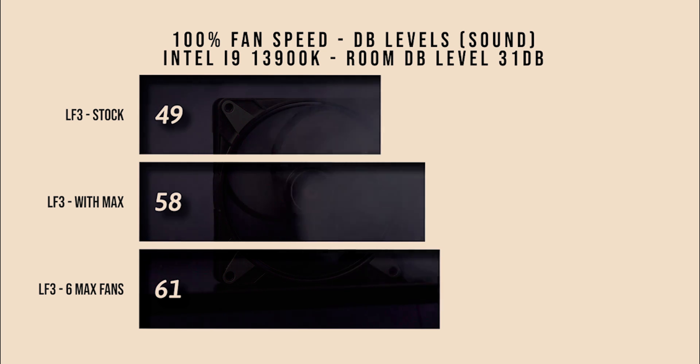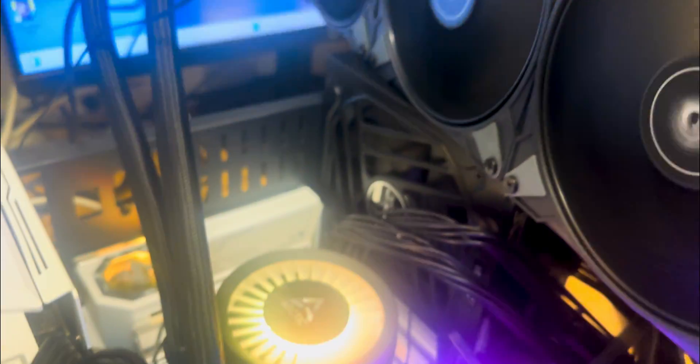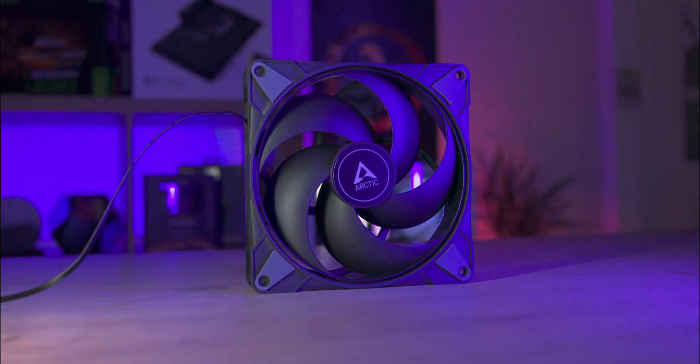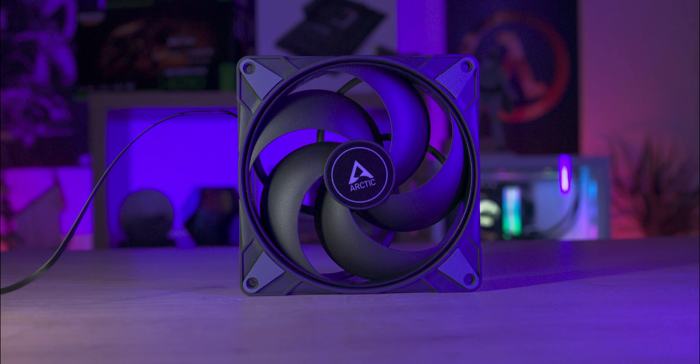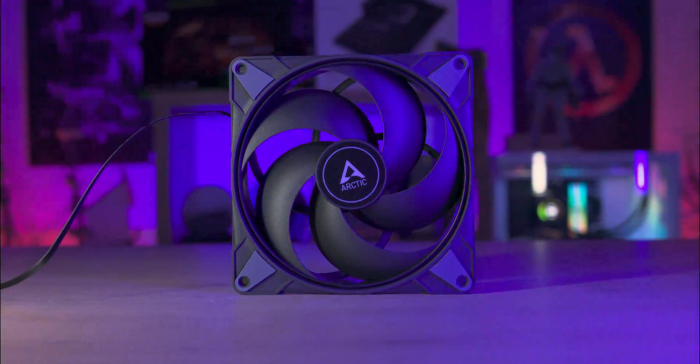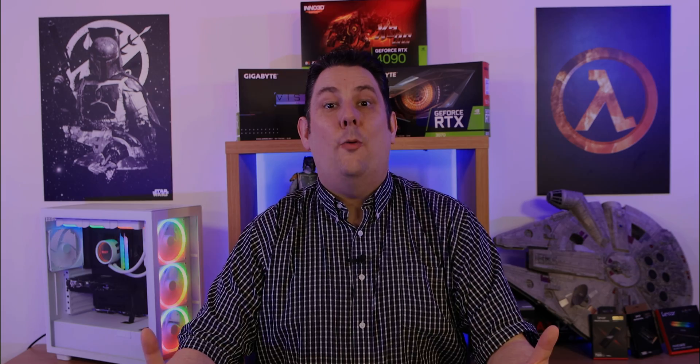Here's a demonstration of the actual noise with all six fans running at 100%. In summary, the Arctic P14 Max offers high-performance cooling with its robust design and advanced features. Whether you're a PC enthusiast or a professional, this fan is a reliable choice for maintaining optimal system temperatures. If you enjoyed this video, check out one of our other videos, give us a thumbs up, like, subscribe, and comment below to let us know what you think.